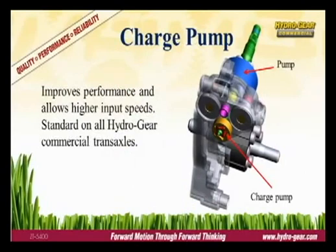A charge pump supplies supplemental oil to the pump, permitting higher input speeds and improving performance. It's a must for commercial mowers and is standard equipment on all Hydrogear commercial transmissions.